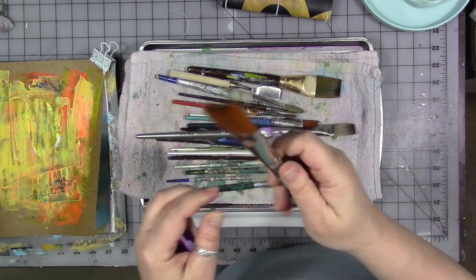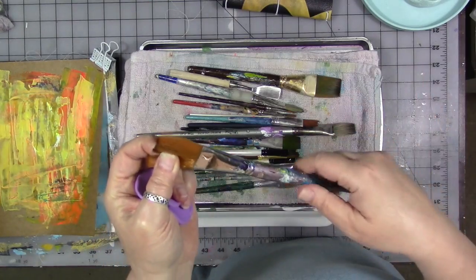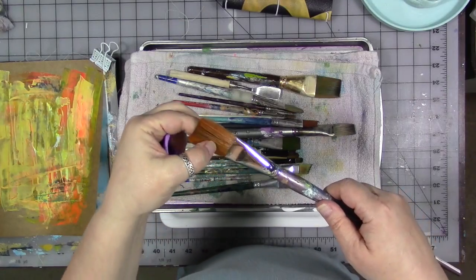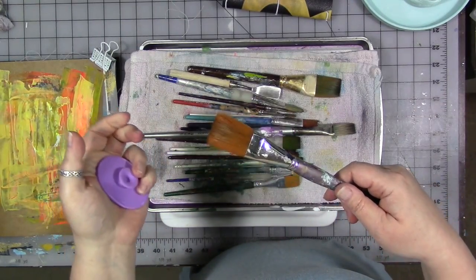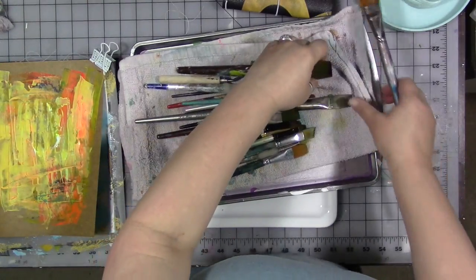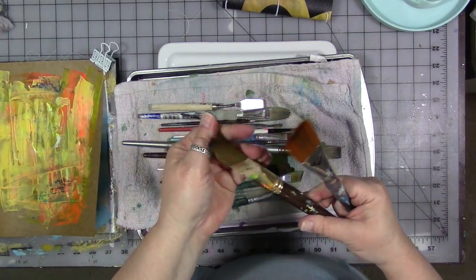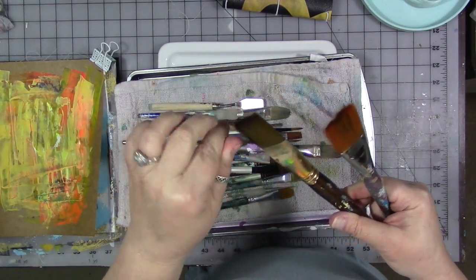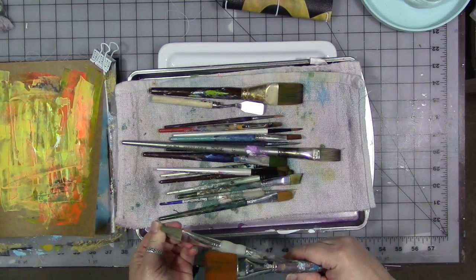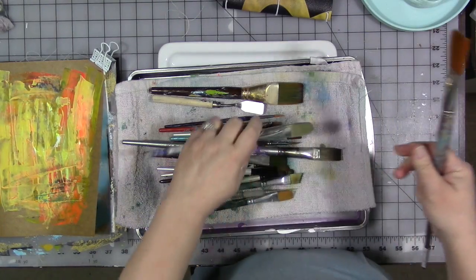These are from a Yahoo photo shoot — I just did a photo shoot for Yahoo Small Business and brought brushes and paints with me. These are a little crusty, so they're going to have to be washed a second time. That happens sometimes, especially when they've been sitting in paint on the way home. I lay them on their side flat and let them dry, and that works great. They get nice and clean.